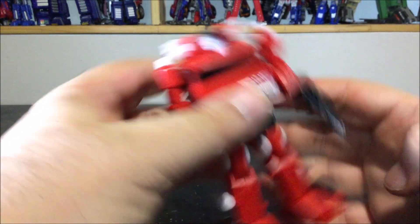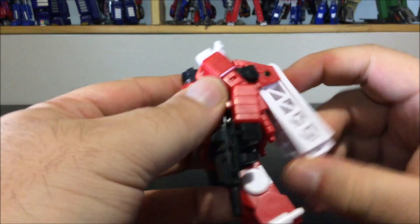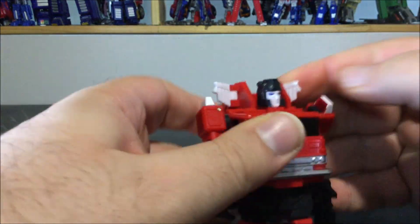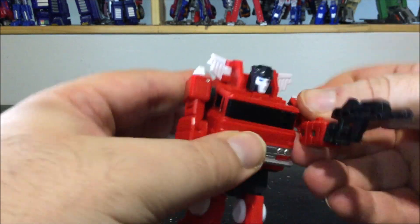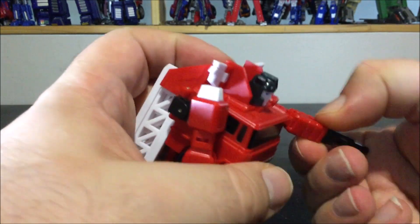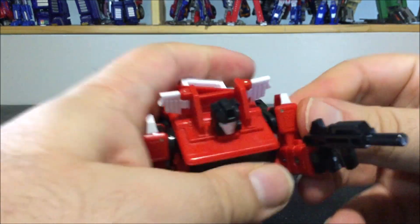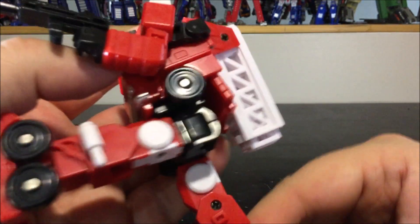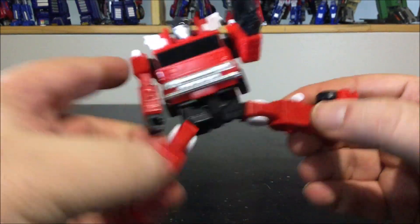For the robot mode itself, there's nice articulation. The head is on a ball joint so it can look up, down, and rotate no problem. The head wings are pretty tight but they work. The arms are on a ball joint with a swivel, and there's a ratchet-like motion. There's a swivel at the upper arm, a 90-degree bend at the elbow, though the shoulder likes to dislodge. On the waist we have rotation.